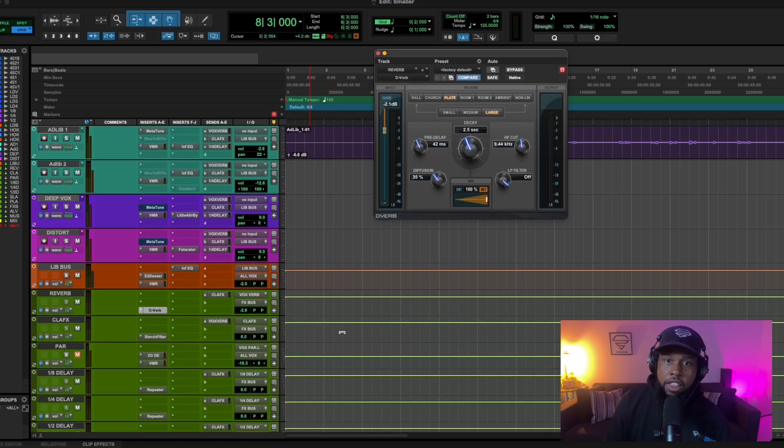Let me show you the settings I use for the D-Verb. The first thing you always want to mess with is the pre-delay. The pre-delay is basically a little bit of space to let your vocal come through before the reverb is applied. If you have the pre-delay set to zero, you're going to get instant reverb, and that can bury the vocal or push it back more than you want. Messing with the pre-delay gives the vocal space to come through clearly before the reverb kicks in.